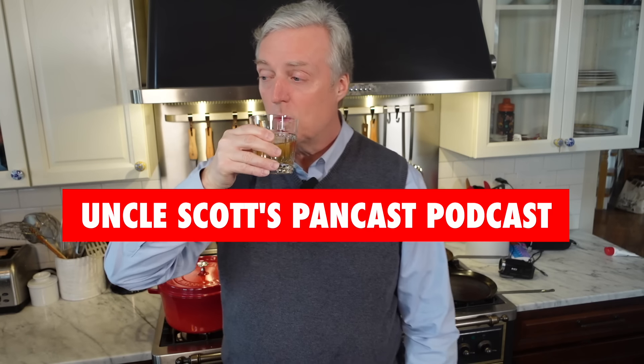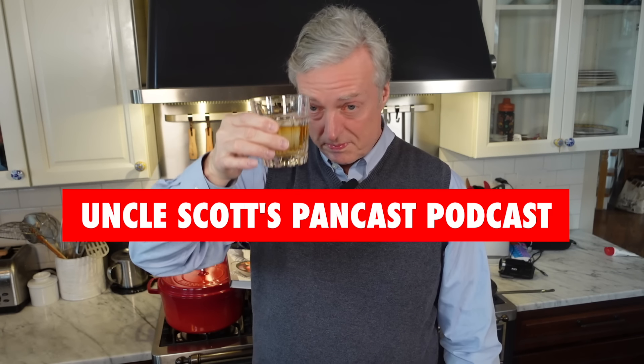Cheers, guys, and welcome to Uncle Scott's Pancast!